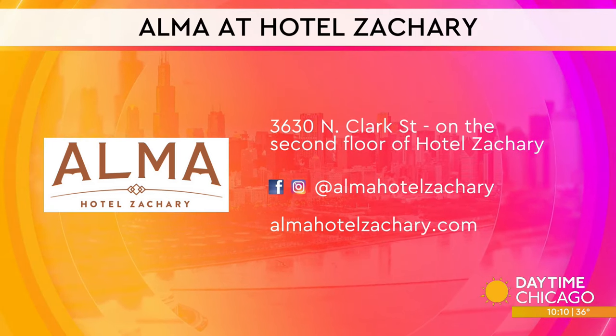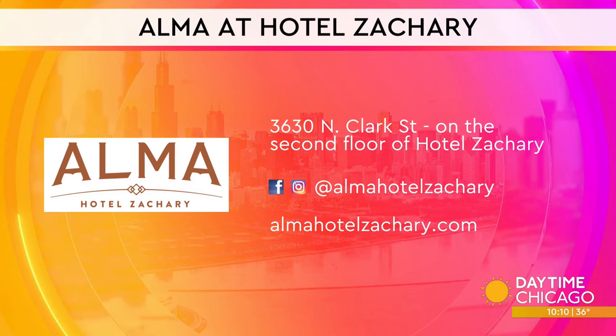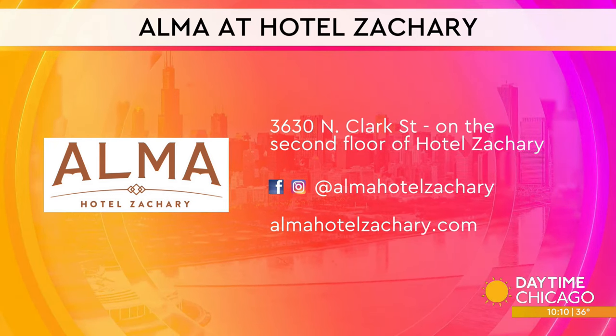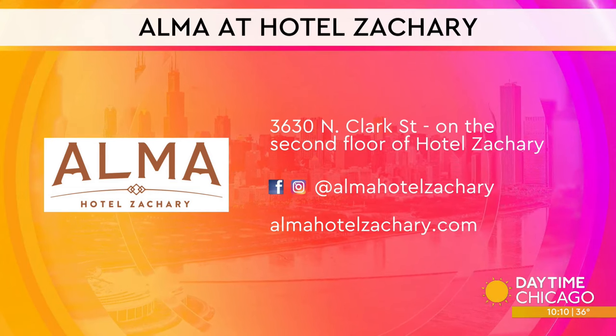Bill, these are great — thank you so much for being here. If you want to check it out, it's Alma at Hotel Zachary on Clark Street on the second floor. You can see the social media handles as well as the website, so book your time now.